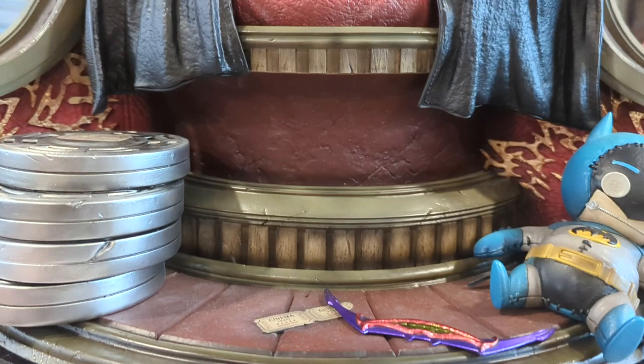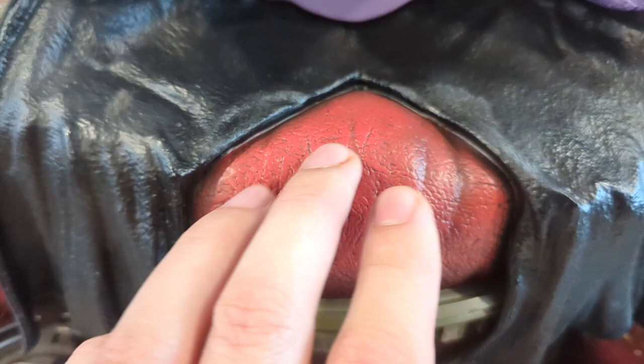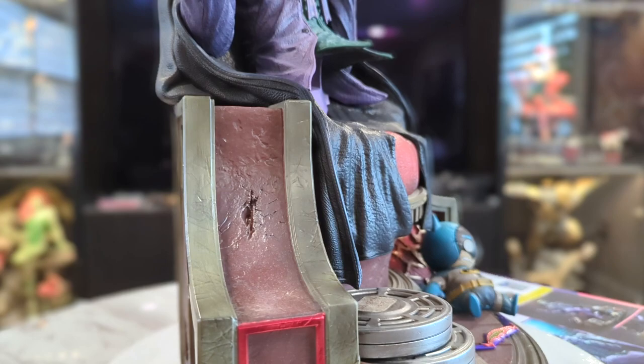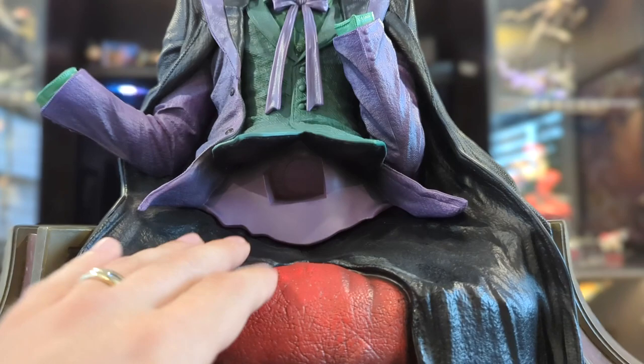This is the front of the chair, very similar to the Arkham City Harley Quinn with that red chair, all the cracks and textures in the leather. Same thing on this side with the bright red J. His jacket is overflowing onto the chair. His legs are going to key in right there, so let's get those next.